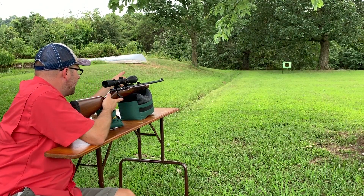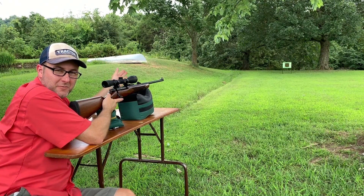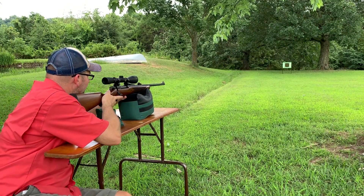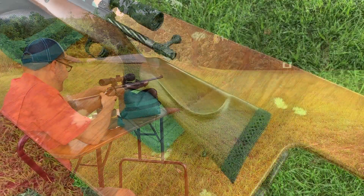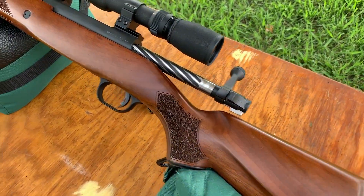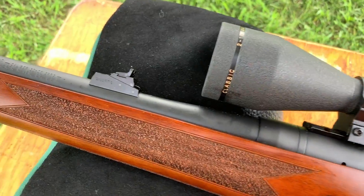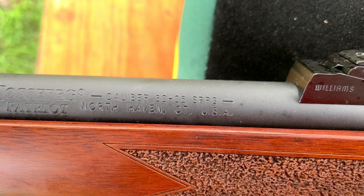We're ready to go. 25 yards. We're going to shoot the dead center bullseye, just in case. It's Reloader Joe. We're back with another shooting video, and today we have the Mossberg Patriot in .30-06.